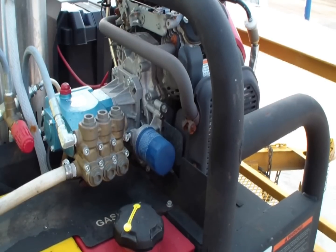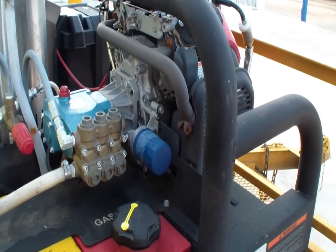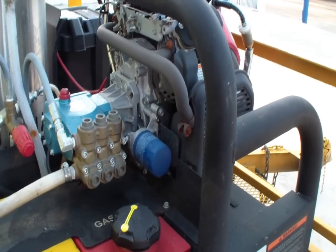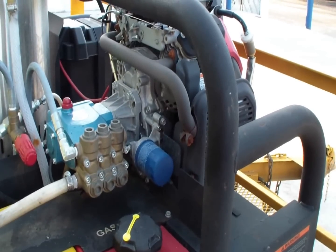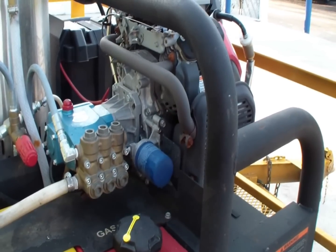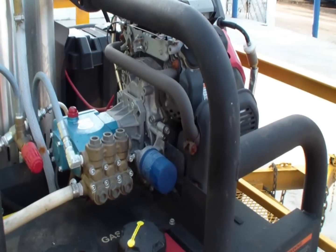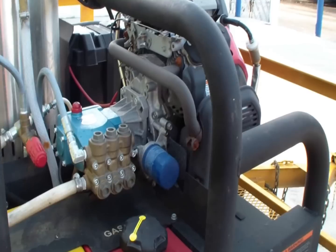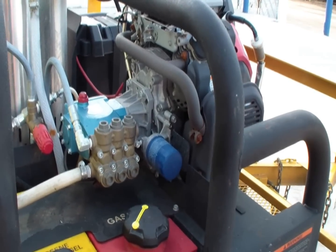So the pump can get extremely hot. It's not designed to really run for more than a few minutes at a time. Another problem is, because it is a direct drive, the pump is spinning nearly one million more rotations in an eight-hour day compared to a low-speed belt drive pump.